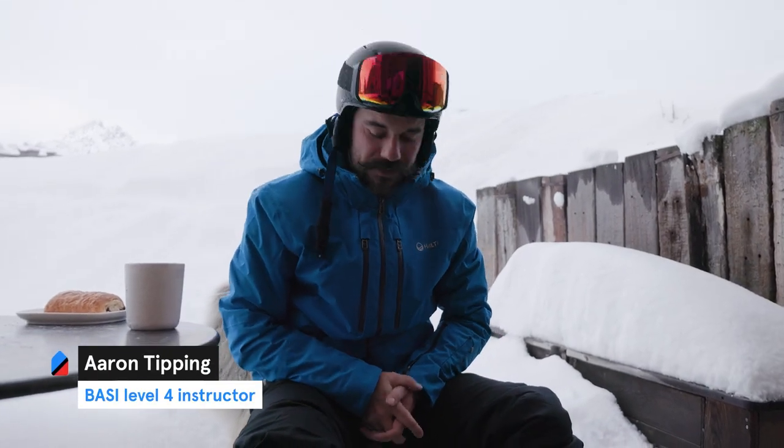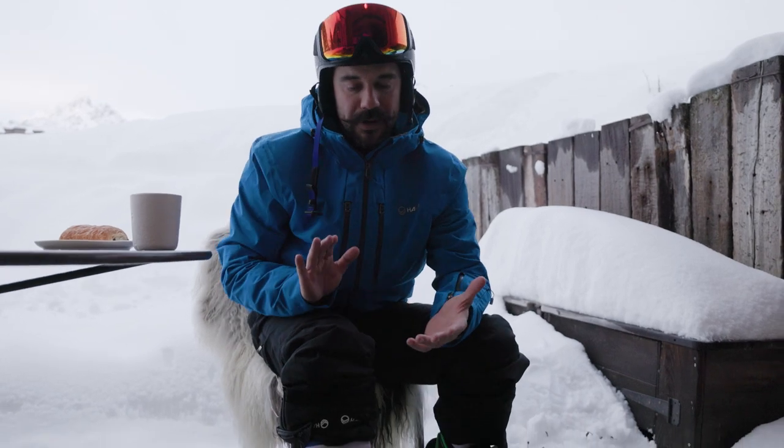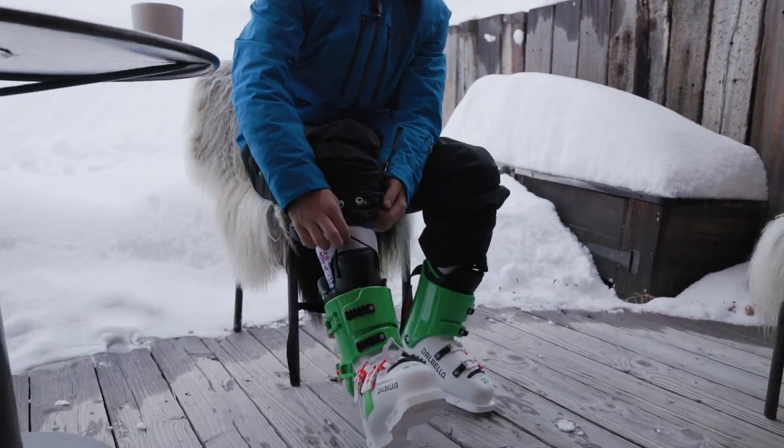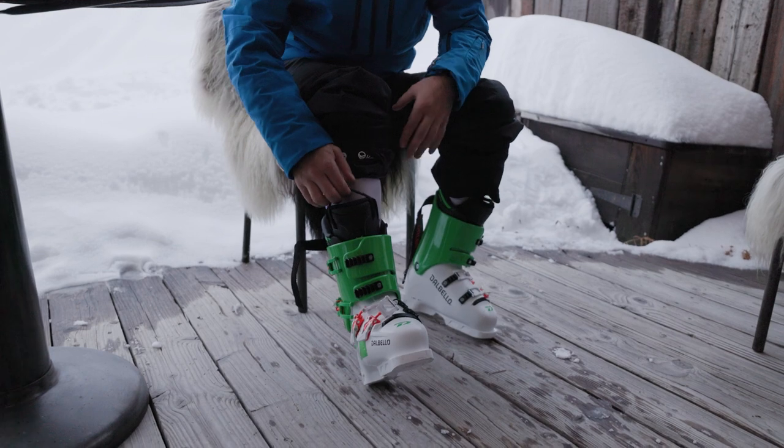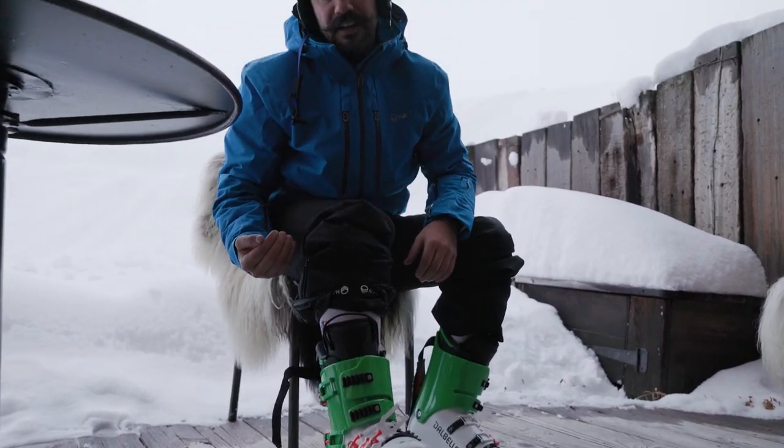Morning guys, Aaron here from Amazon Sport. We're just going to run through how to clip up your boots ready to go ski. Once we have your foot inside the boot, it's super important to make sure your heel is sitting right at the back of the boot. I have my foot inside the boot and I'm going to bang my boot on the floor two times like this. That makes sure that my heel is sitting right at the back of the boot.